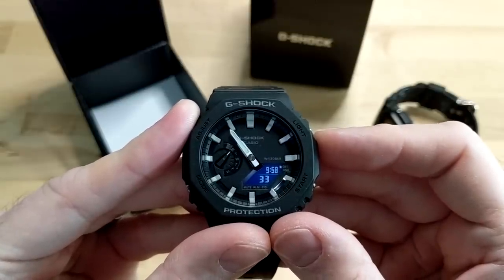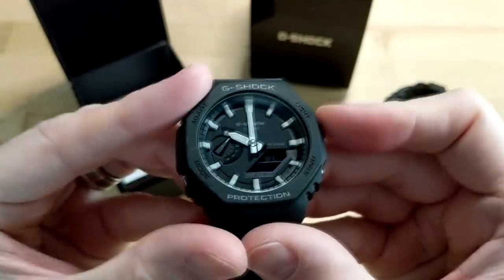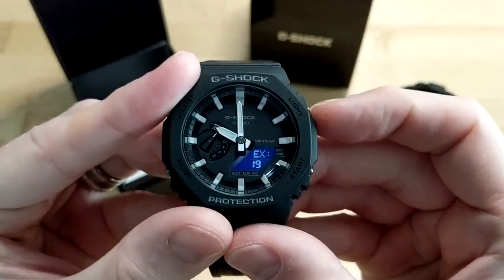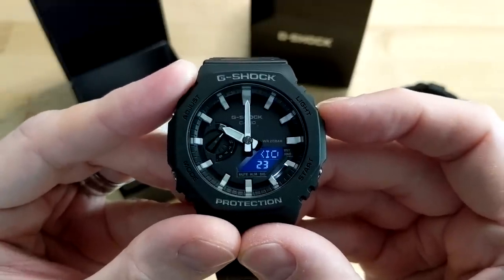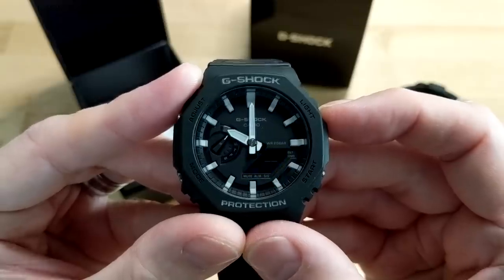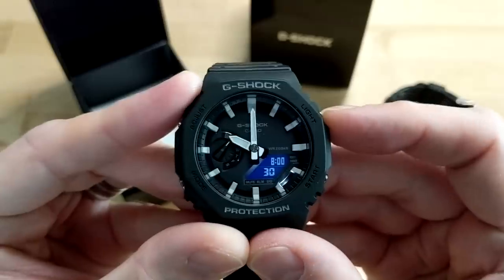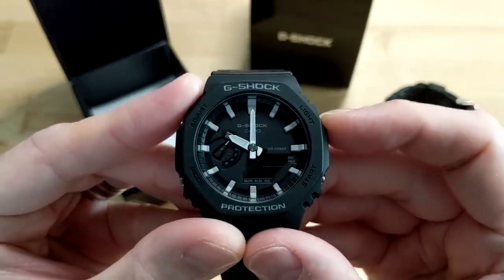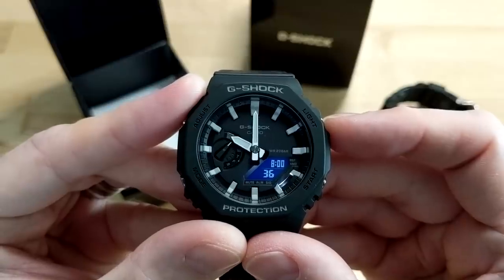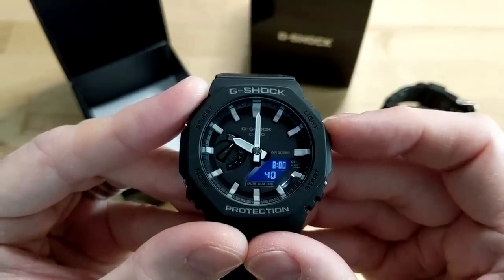Let's go into world time mode. One thing I do not like about this world time mode is that it lists out both the airport code — for example 'MEX' — and the full city name, so it can take a good five seconds or so for the time to appear on screen while you're waiting for the city to scroll across. But nonetheless it works well and you've got the seconds down below.